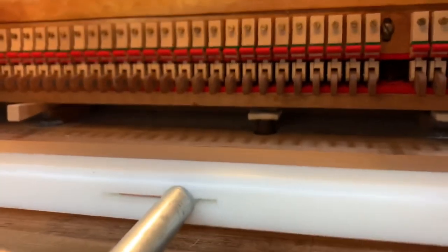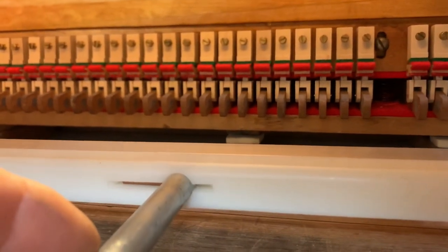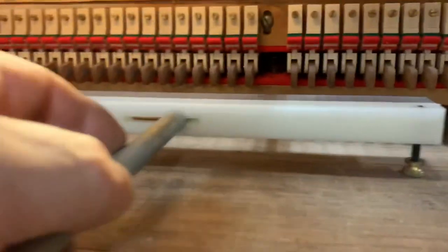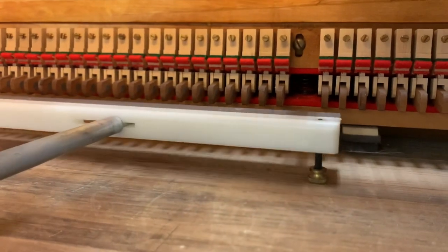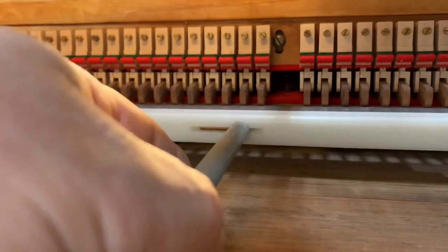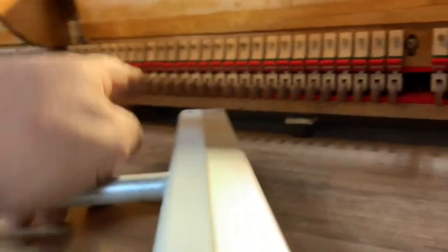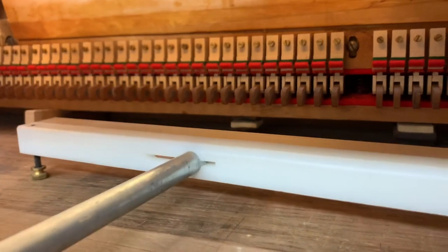With some pianos that are really messed up, every section has to be done differently, so you would put this underneath each section and regulate accordingly. But this one here does the same thing — it slides right underneath and it's a very good method as well, depending on how you use it. I like using my tray as my straight edge for everything once I've established my heights.